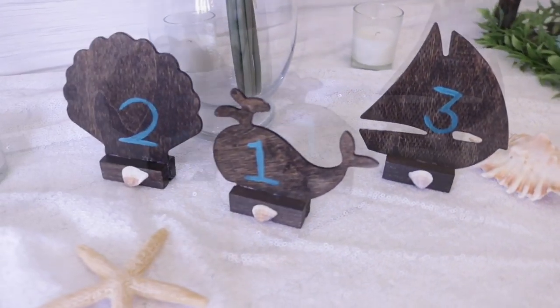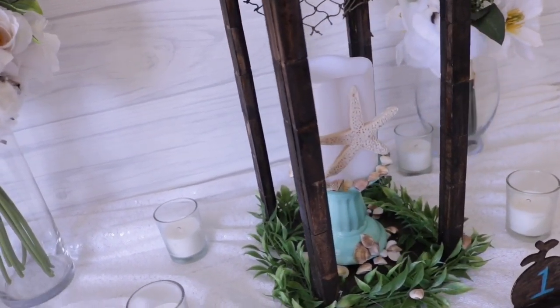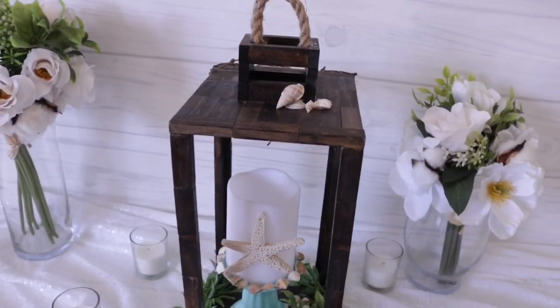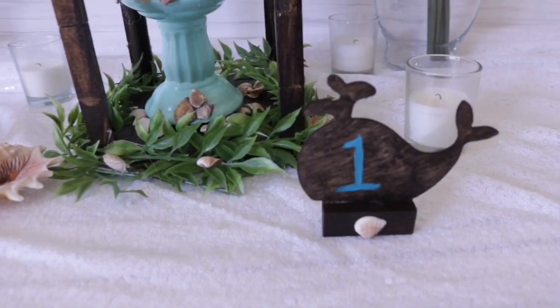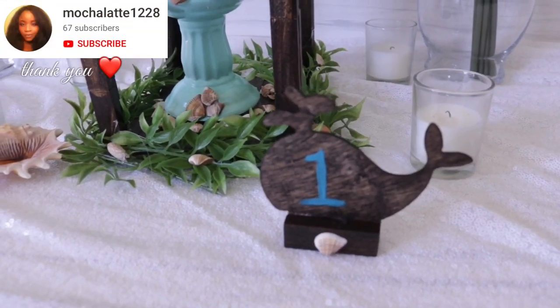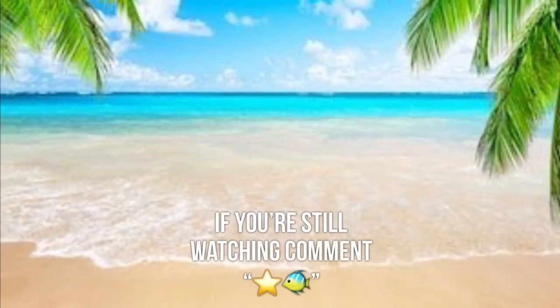It's really unique, as well as everything else on this table. I really hope that you enjoyed this video. Let me know in the comments below if you'll be recreating any of these and which one is your favorite. Don't forget to give this video a thumbs up. Thank you so much for watching, and I will see you on the next one.